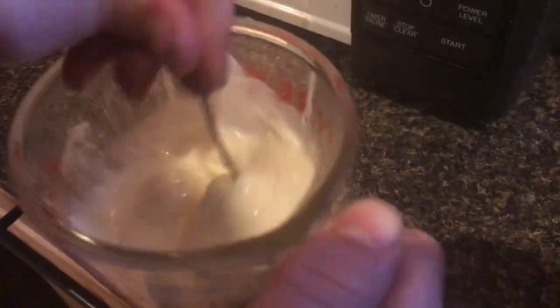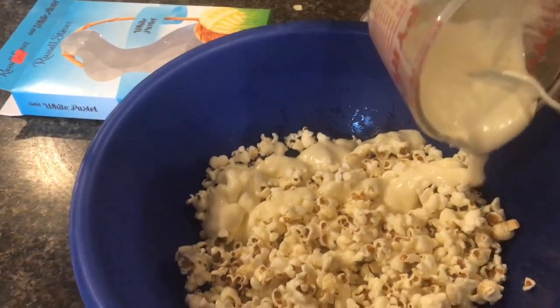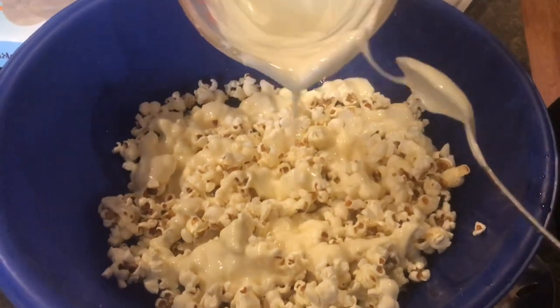All right, now this is molten — that looks really, really good. Now we're going to start pouring this on our popcorn. This looks really, really good.